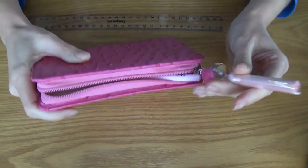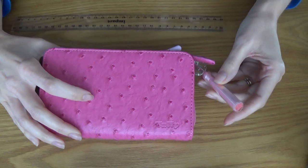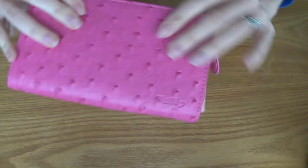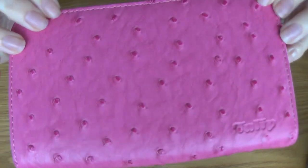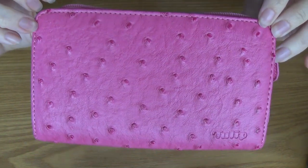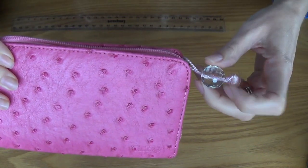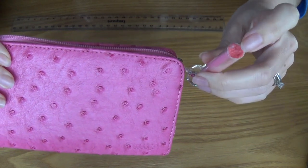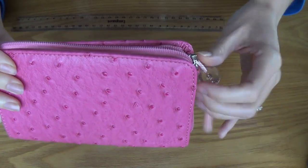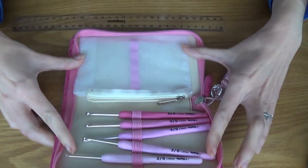I do have this — the Tulip case, which comes with a set of crochet hooks. It's a really nice case. It feels beautiful. It's a beautiful pink colour. It's got a gorgeous little tassel on the ends — I think that's glass, actually no, it's plastic, sorry. I haven't taken the plastic off yet because I don't actually use this case, but it does come in handy to keep your Tulip hooks in the right spot.